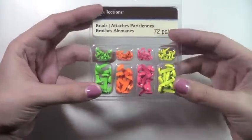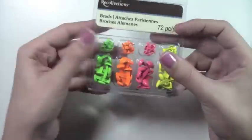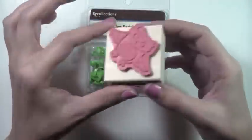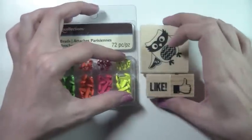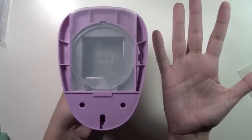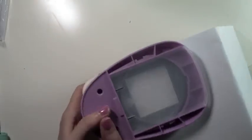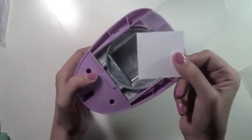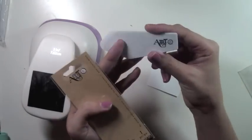I picked up these neon brads because I'm obsessed with neon colors — I plan on using them on a future spread for a pop of color. I also got this cute little owl wood stamp and a thumbs-up one — they were just too cute to pass up and perfect for Facebook pictures. Then I picked up this three-by-three inch square punch to use in my snap pockets. I had bought a smaller punch originally but it didn't fit as snug as this one.